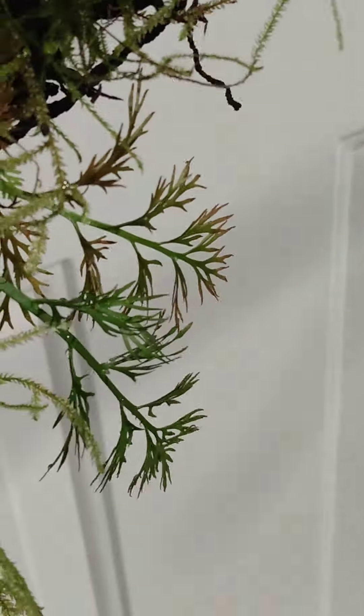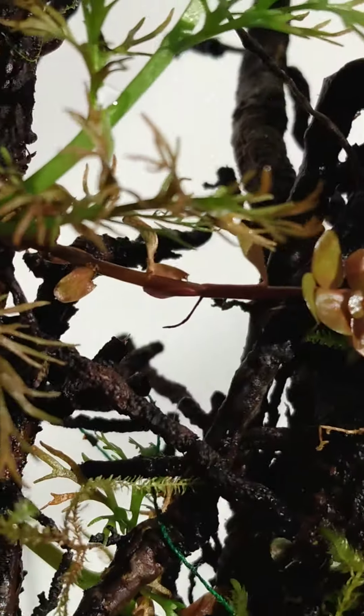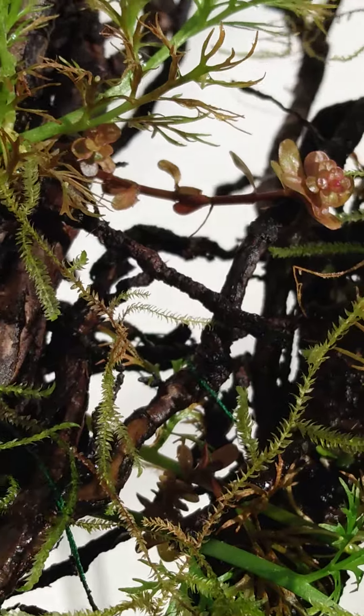It's on ironwood or redwood. There's a little piece of rotilla up in here too. Right there.